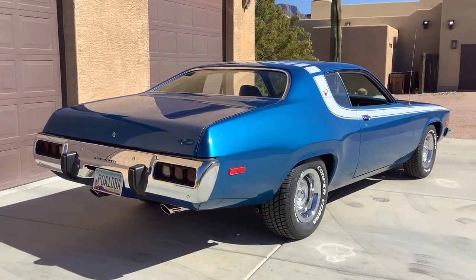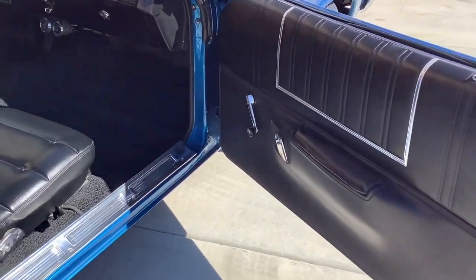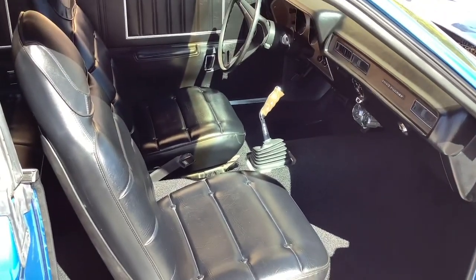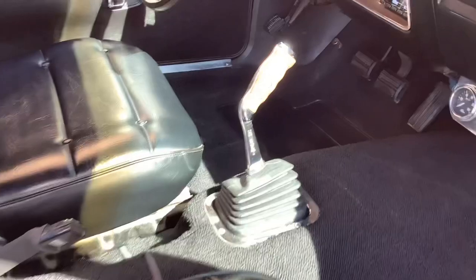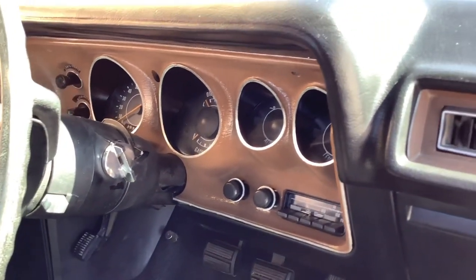Let's take a look at the interior. The interior in this Roadrunner is really clean. Factory black bucket seats, pistol grip shifter, AM radio rally dash.